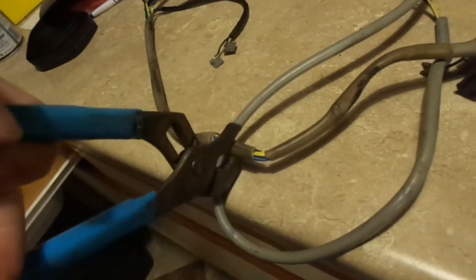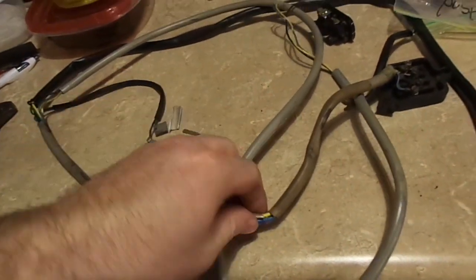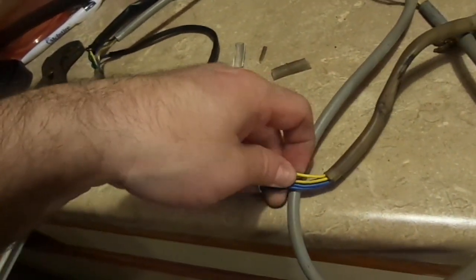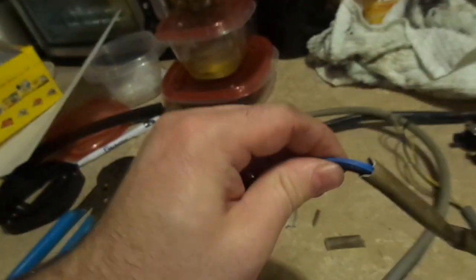When that happens, it's time to replace the outer insulation. As long as the inner wires are in good shape and not cracking and the insulation is not falling off, a simple re-sleeve will take care of that. Before we do that, we want to write down where the wires go. I had green, yellow, red, black, and blue - so that looks pretty good. We're going to remove the terminals and remove the sleeve.